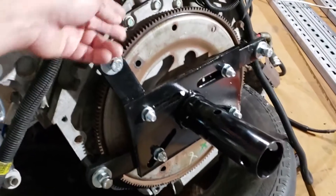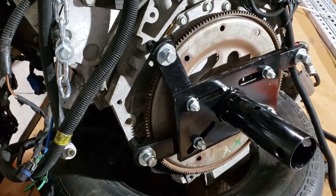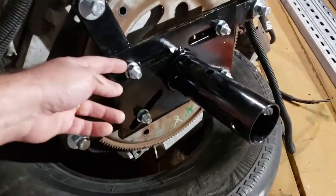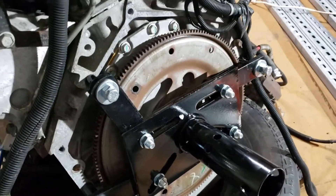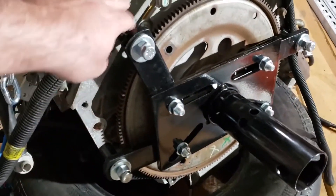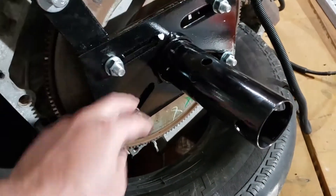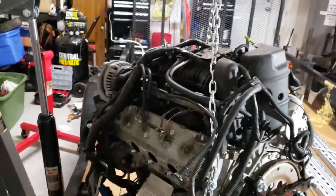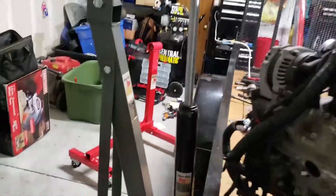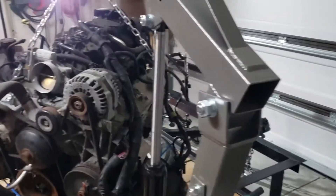I left the flywheel on, though I toyed with the idea of taking it off first. I decided to just go ahead and leave it on. You leave these bolts loose and move the arms around until you can line them up with the transmission bolt holes. Once I bolted those in place, I tightened everything down. So that's how I got ready to begin lifting this thing and getting it onto the engine stand — the goal being to get it off my trailer, because I need the trailer out of the garage.